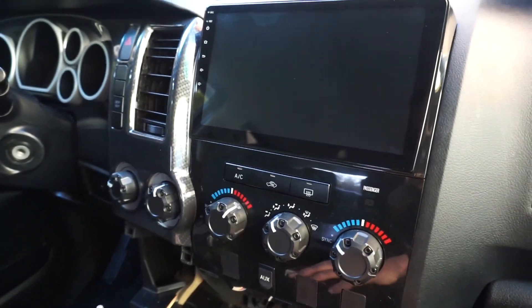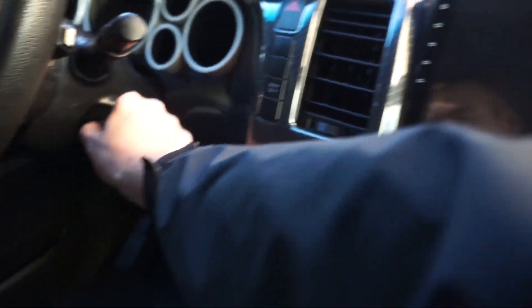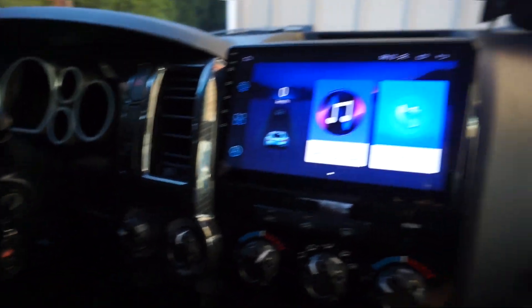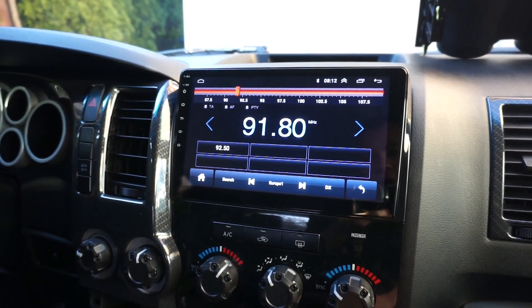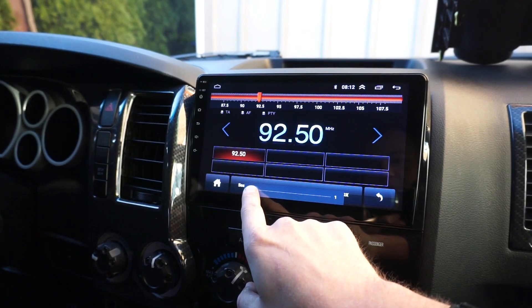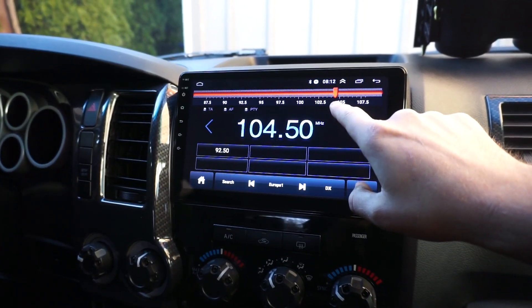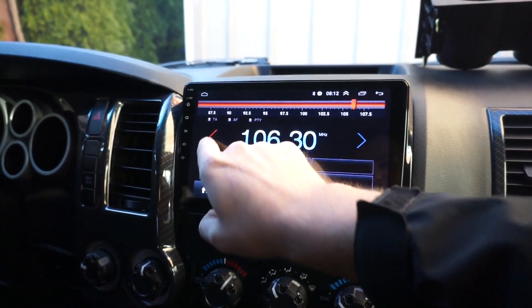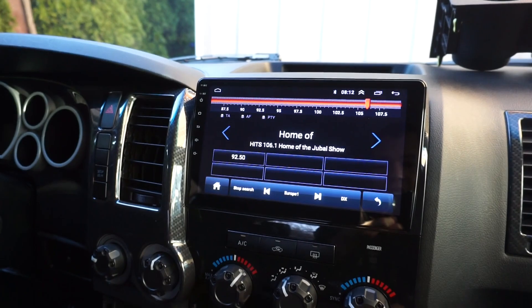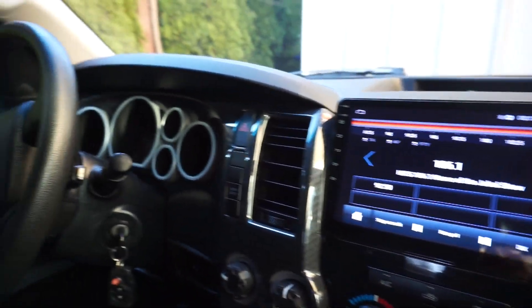Before snapping the rest of the trim back in, let's check that the work actually works. Turn the key on — there it goes, powers up automatically and pretty quick. Looks very modern and aesthetic. We can hit radio, get music going, adjust volume, try different stations. It actually sounds better than the OEM unit.